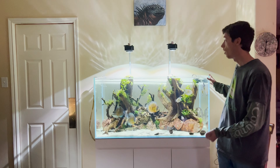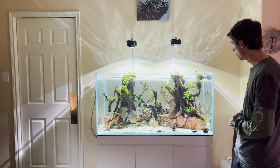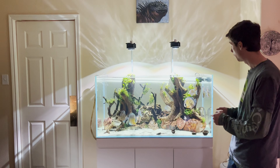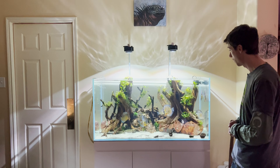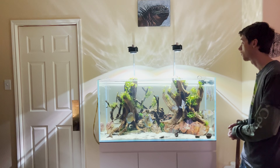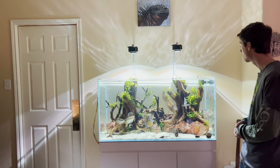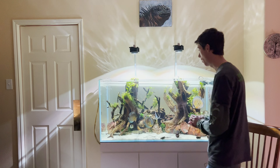This is my 120 centimeter rimless discus aquarium. This tank took almost a year of planning. When my daughter was born, we took her to the San Antonio Aquarium and she became obsessed with fish. I told my wife, let's do it — let's bite on the discus. So without further ado, I'd like to show you The Dude's Discus Aquarium.